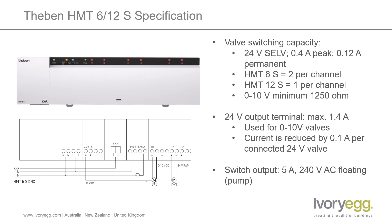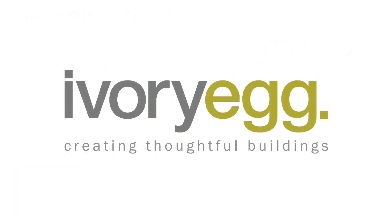The switch output, which is used for the pump, is a volt-free contact rated at 5 amps, 240 volts, so you will need to power that separately. The Tabin HMT6S and 12S really are unique products. They have a lot of additional functions that you just don't find on other manifold controllers. It's great to see that they've listened to some feedback from the market, in terms of things like integrating the relay output. There are also some additional parameters that make sure the product works correctly with different types of manifold configurations. So really a good go-to product, super easy to install with everything self-contained. For more information, check out the links below and get in touch with the Ivory sales team if you want some help specifying this product on your next project. Thanks for watching!